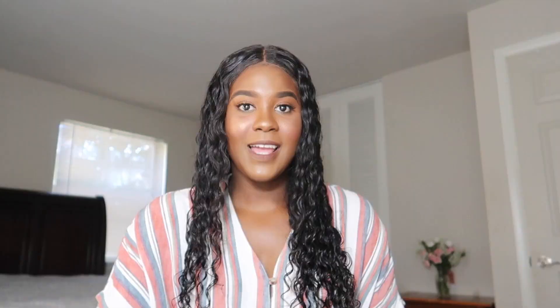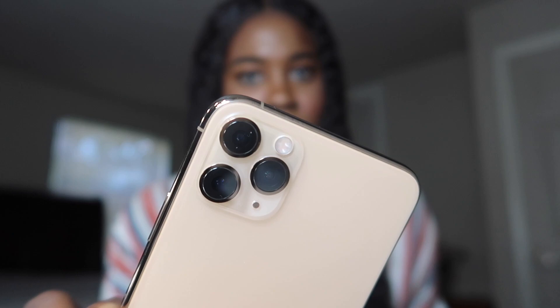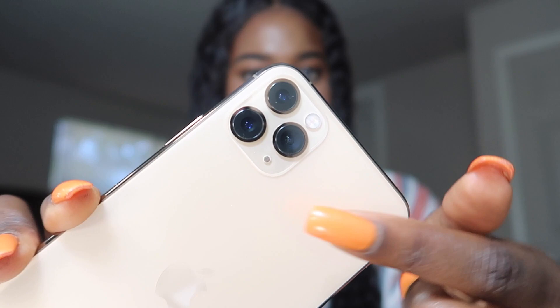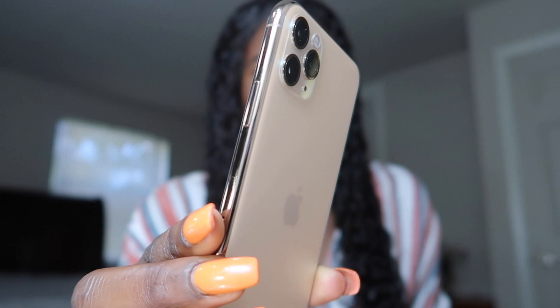Now to the phone itself. It has the frosted gold back, three cameras with your flashlight, and there's a little element here that looks like a speaker. The sides are gold — I'm trying to show this as best as I can.